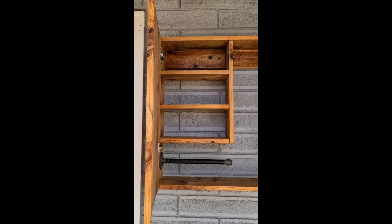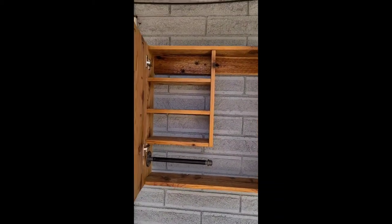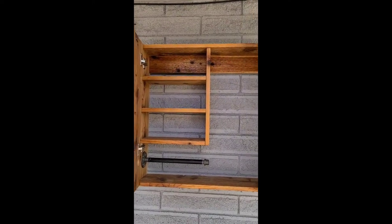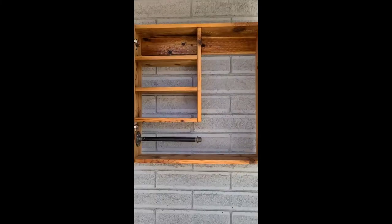We got it all hung up. We put some anchors into the brick exterior, screwed into those anchors, and they fit right into the top of the box. We hung it up on those hangers and then nailed it from the very top with a nail gun into the wood cleats. Now we still need to put the hooks on for the utensils and the knobs on the doors, and then we'll be done.